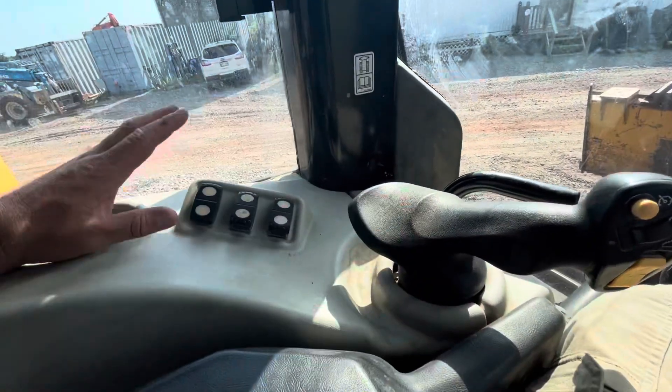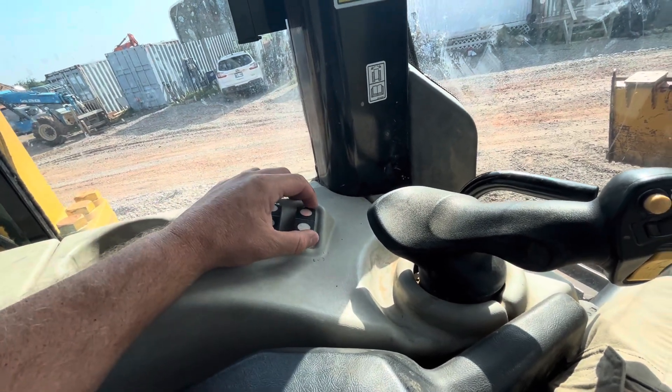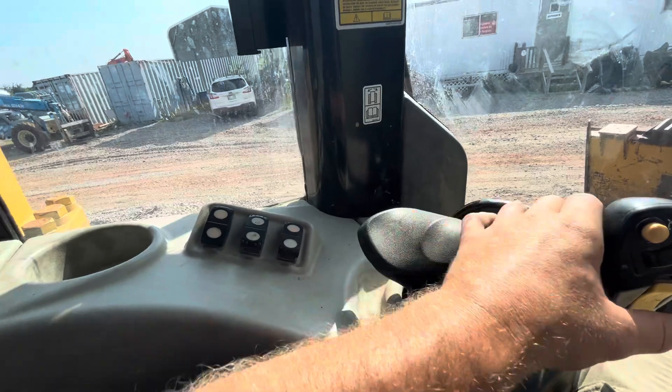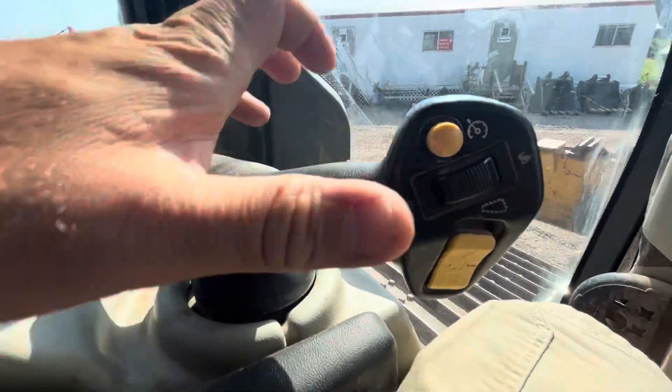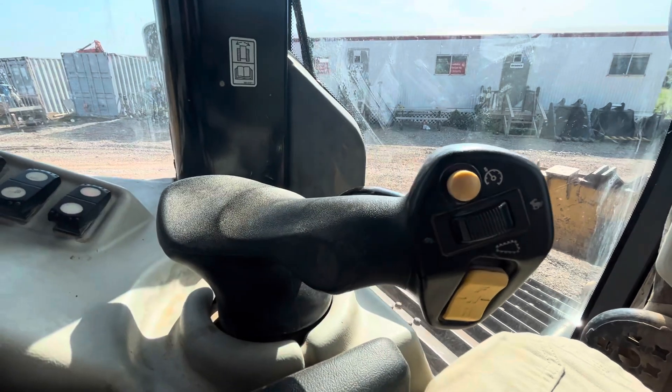So once everything is ready: throttle here, hydraulic lock here, parking brake here. Moving left and right is going to be the joystick controller — forward, neutral, reverse. This can also be utilized as your throttle.